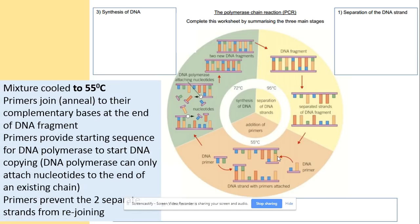To add the primers we decrease the temperature from 95 to 55 degrees, so the primers can join at the complementary bases at the ends of the DNA fragments. The job of primers is to provide the starting point — the starting sequence — for DNA polymerase to begin copying. Another important fact is that primers prevent the two strands of DNA from rejoining. So two key roles: provide the starting sequence for DNA polymerase, and prevent the two strands from rejoining.